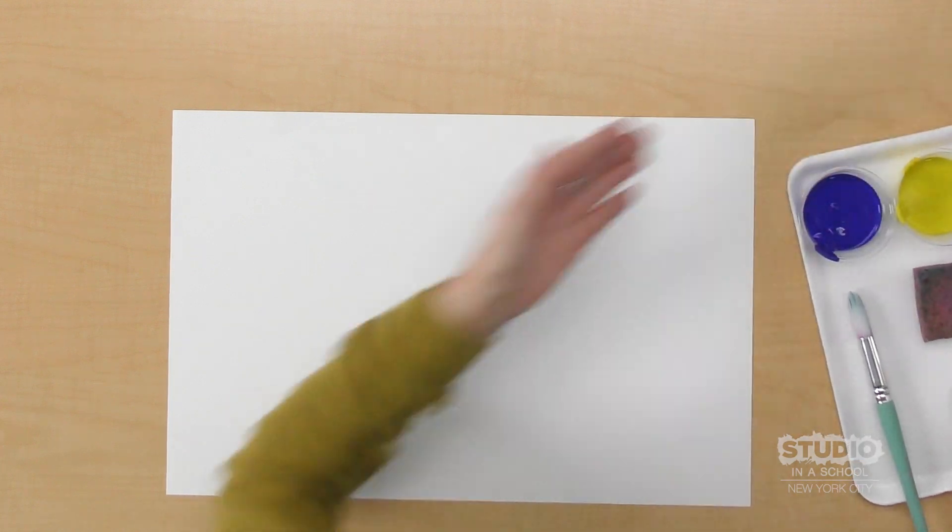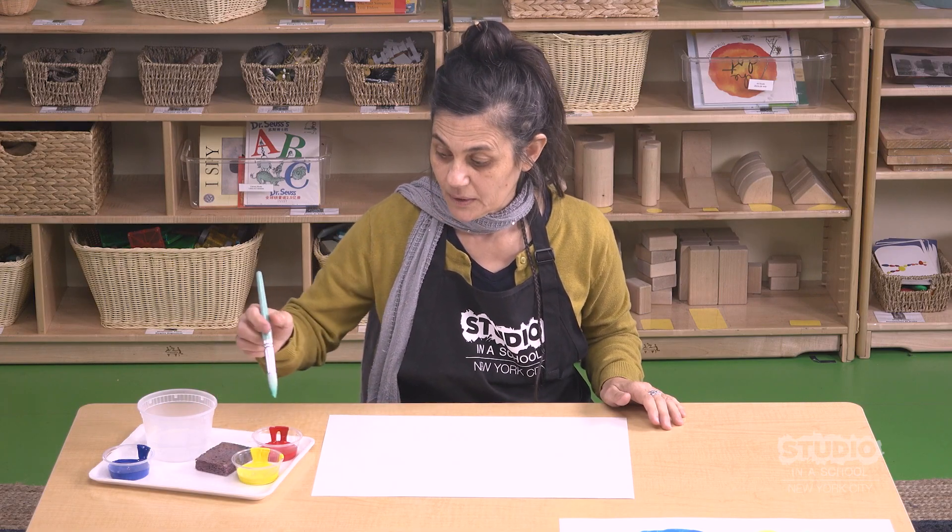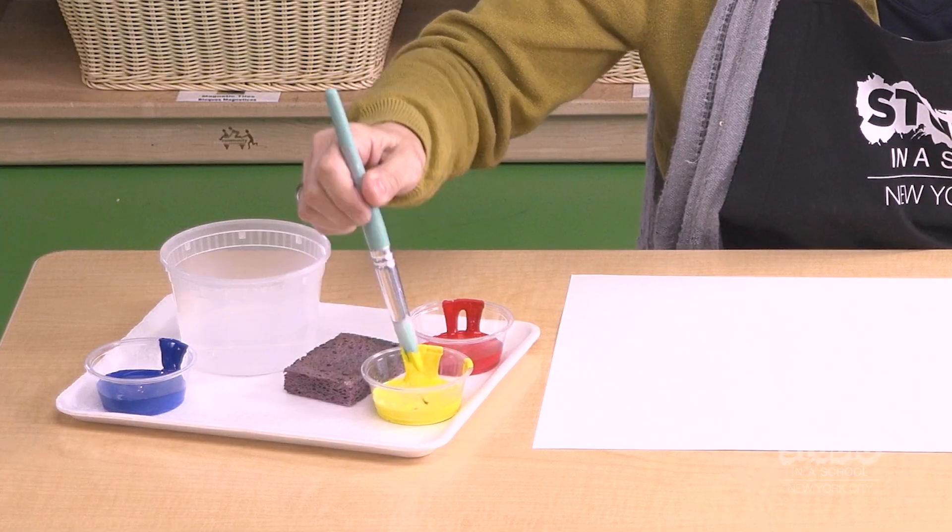And paper. We are going to make yellow and red. I'm going to dip it in the yellow, dip it once, wipe.